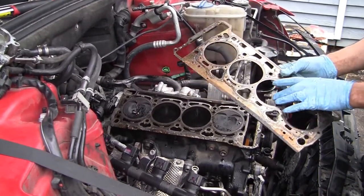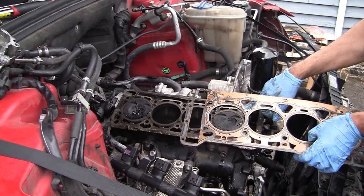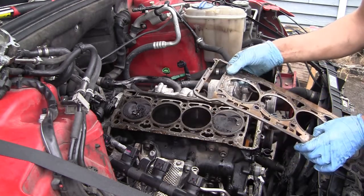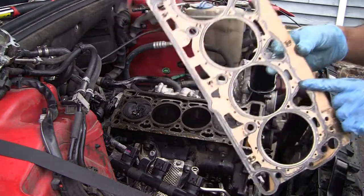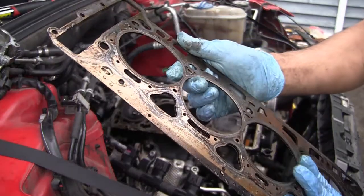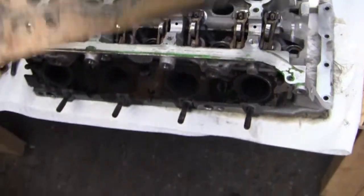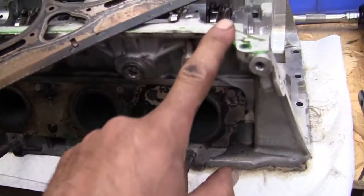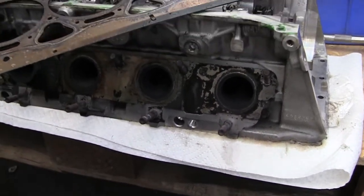This cylinder head was just installed not long ago — I can tell from the cylinder head gasket, which is still in almost brand new condition. The cylinder head was recently resurfaced, so that's a good thing. It doesn't need to go to the machine shop for resurfacing, but I might take it in for a valve job and carbon cleanup.